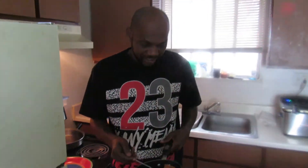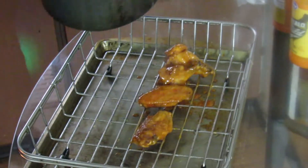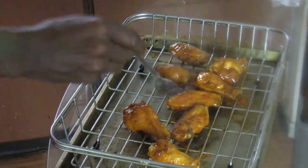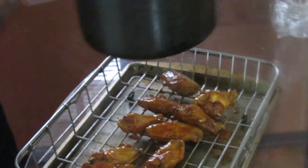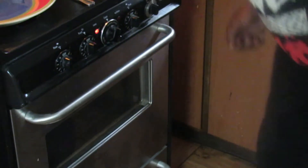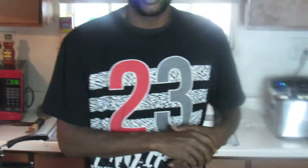Okay y'all, I'm back. Let's go ahead and get these wings up out of this pot and put them on this grate to drain. Hood cooking 101, baby. That sauce, Lord have mercy — woo, they're going to be so good! Turn your stove off, and we're going to drop them in the oven for about another ten minutes or so. I'll be back to show y'all the final product after about ten minutes, so hold tight.